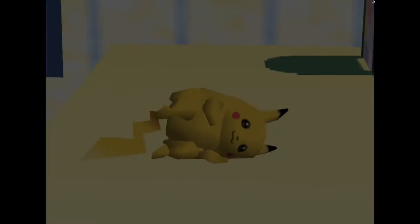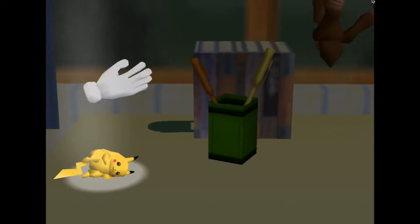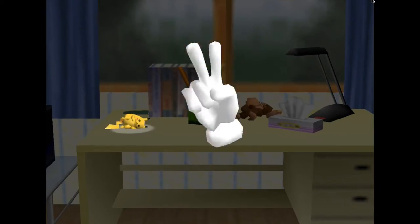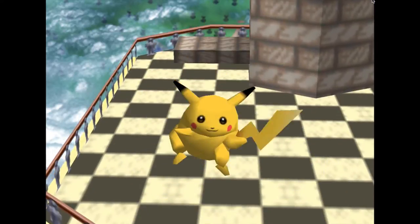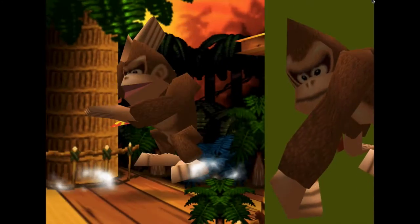Hey guys, in my video presentation I'm going to be talking about a Nintendo 64 game called Super Smash Brothers, particularly focusing on one character and some of his moves. This game was released in 1999 and quickly became one of the best selling video games released by Nintendo. As a kid, me and my friends would get together often and spend days on end battling each other on Super Smash.